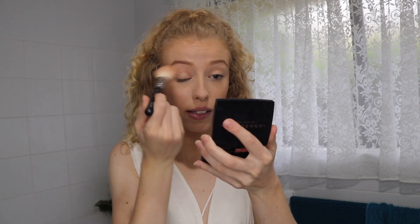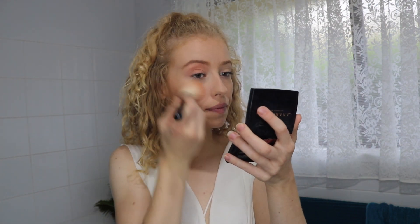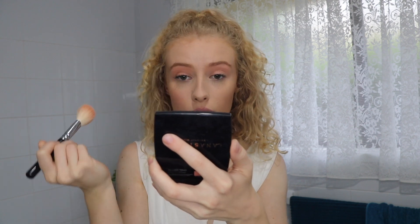I take my blush and I just use it as my eyeshadow color — basically just pat it on. Then I take what's remaining on the brush to my cheeks. You can see in comparison of the sides this side just looks a little more colored, a little bit more healthy and glowy, and that really just comes from a light wash of the blush color.